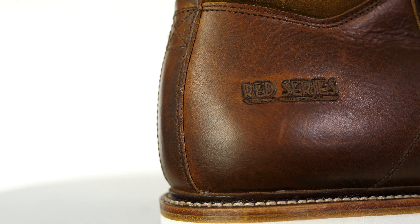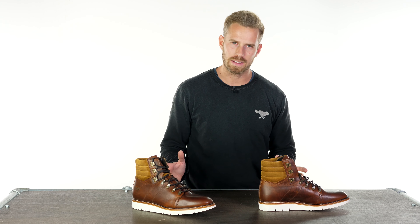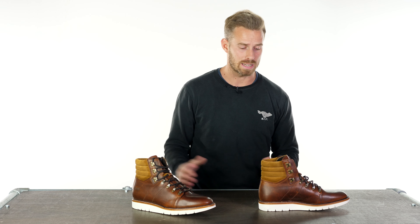The Red Series Almanza boots are just in today and we're really impressed with the end result. What we have is a little bit different in terms of the overall brief and the silhouette of the boot.